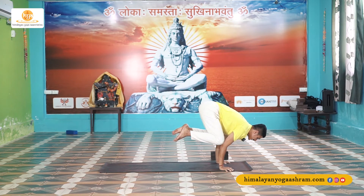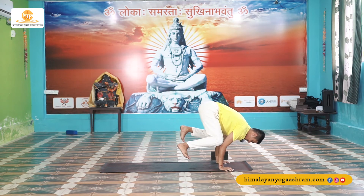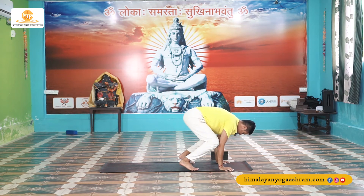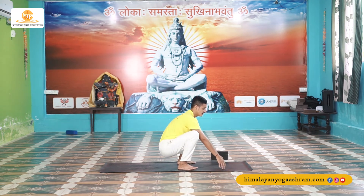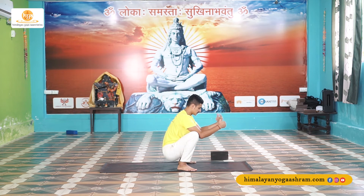Hold here for 5, 4, 3, 2, 1. Exhale — first release your right, then slowly release your left. Now find Malasana and keep rotating your wrist to release tension from your wrist and palm. Shake your hands and shake your shoulders.